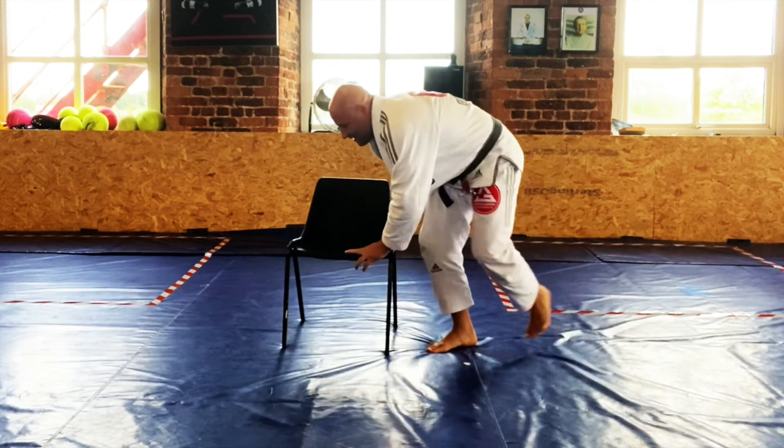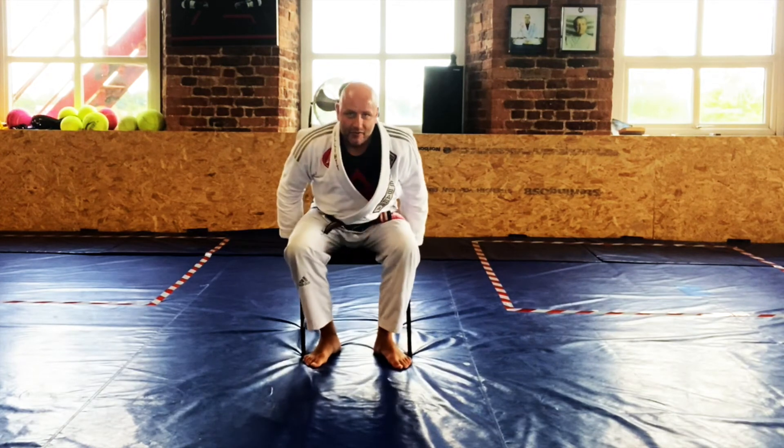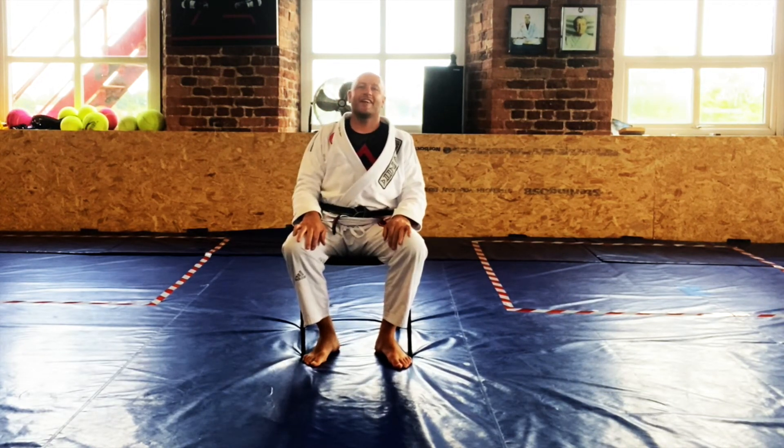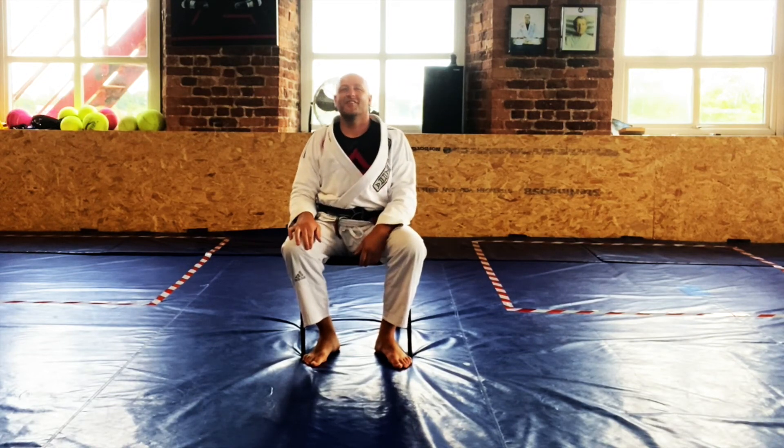Okay guys, there you have it — counter to the basic footlock escape. Grab your chair, go train, see you in the next video.